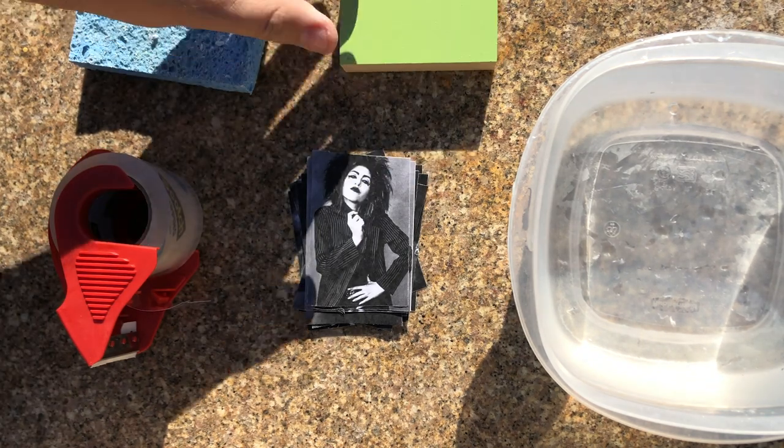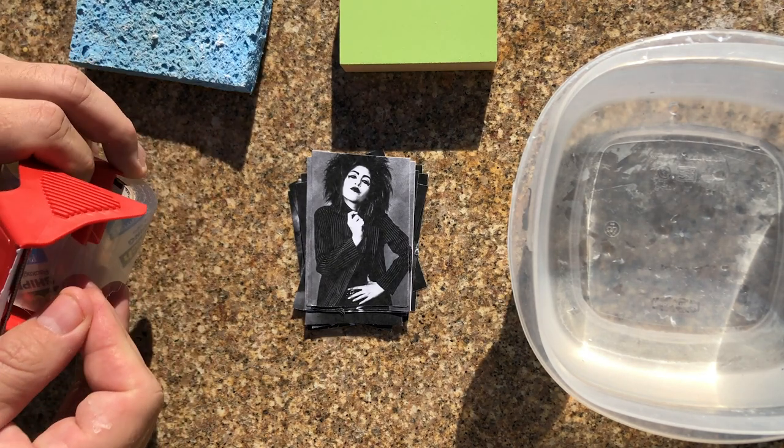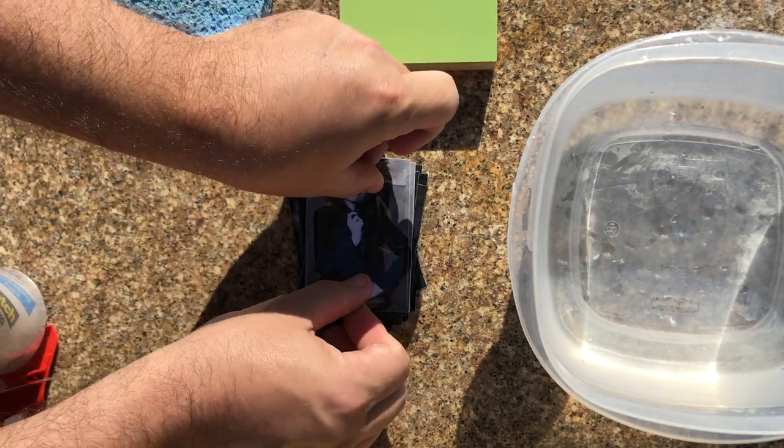I'm using black and white, but you can absolutely use color for this technique if that's your jam. I'm going to place the Xerox on the back of the packing tape — sticky side onto the image surface.